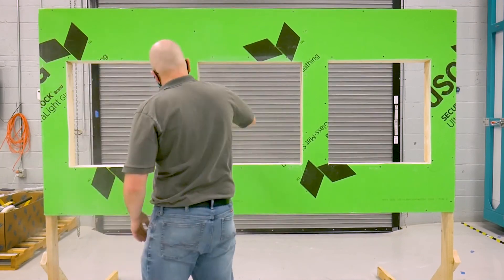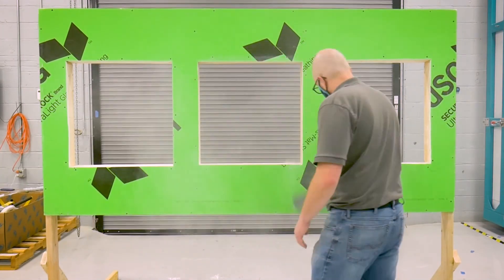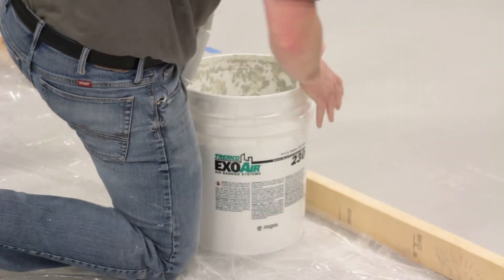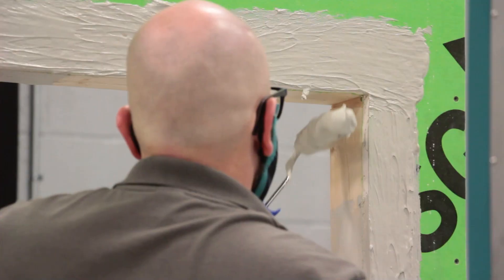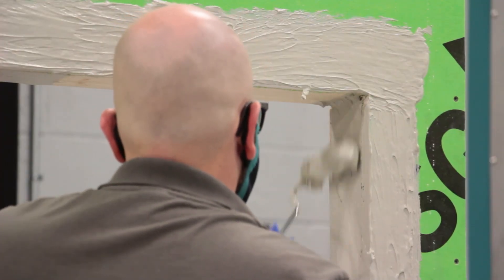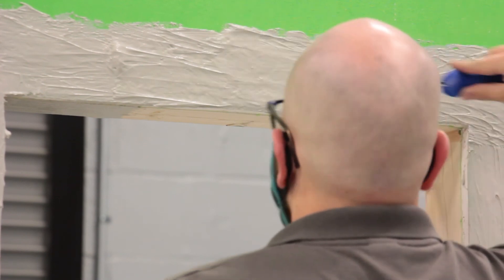Begin by properly cleaning the substrate and ensuring that it is dry and clear of any debris. First, use a roller or trowel to apply the ExoAir 230 at 35 wet mills into the rough opening and onto the outside face of the substrate, extending at least 3 inches.